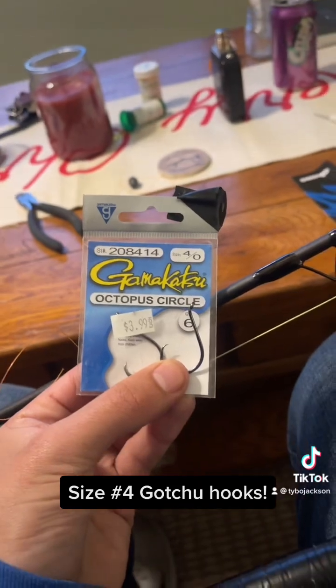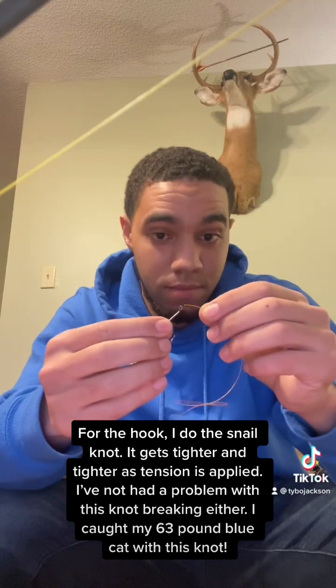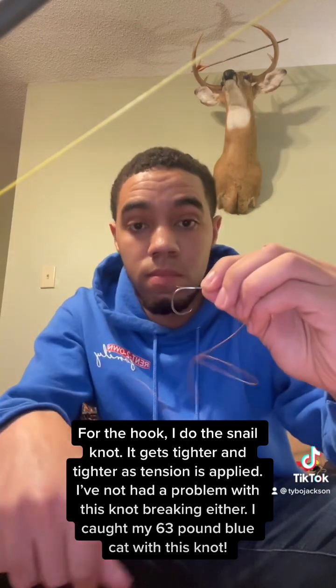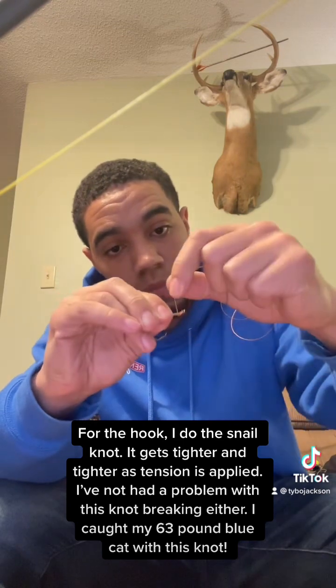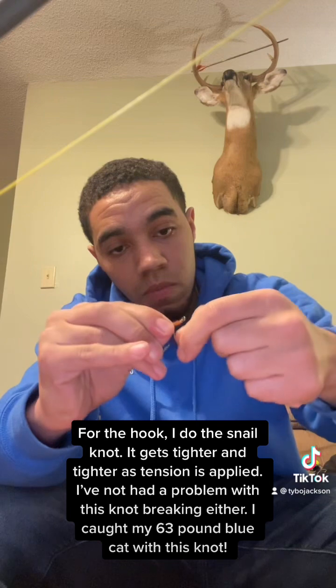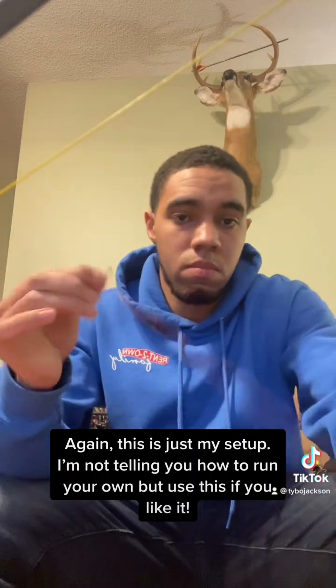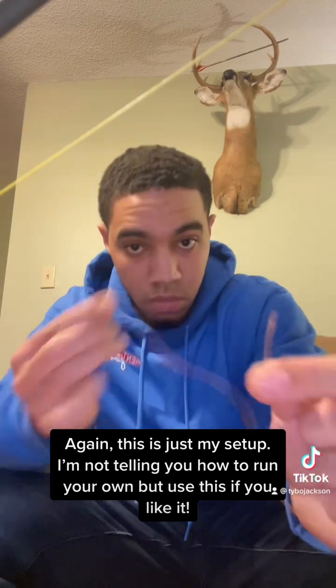Size number four gotcha hooks. For the hook, I do the snail knot — it gets tighter and tighter as tension is applied. I've not had a problem with this knot breaking either; I caught my 63-pound blue cat with this knot. Again, this is just my setup — I'm not telling you how to run your own, but use this if you like it.